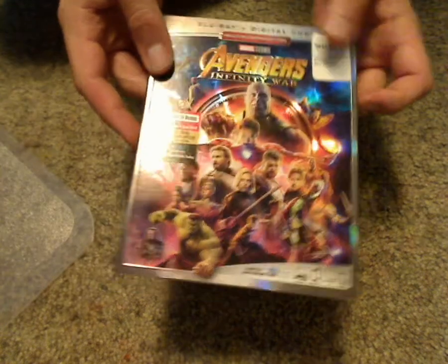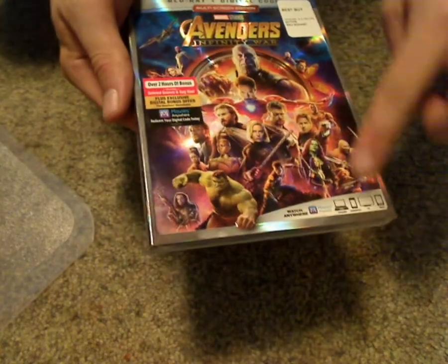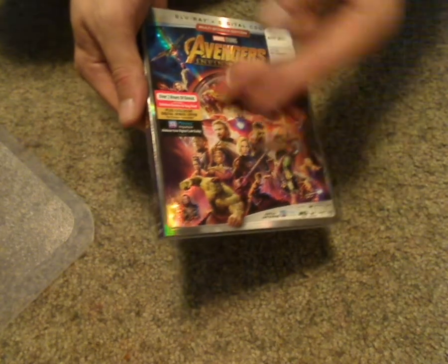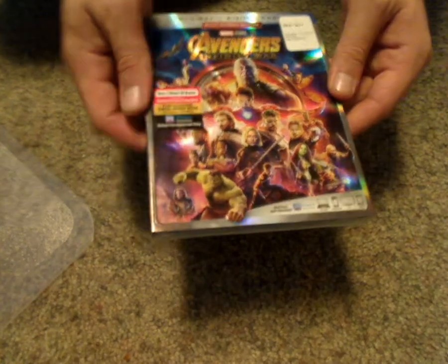It has this similar border just like they did with Thor Ragnarok and Black Panther and Star Wars The Last Jedi and a few others, with this silver border and everything. And also the Movies Anywhere thing below.